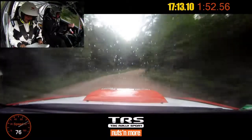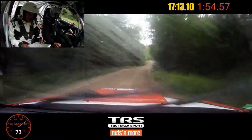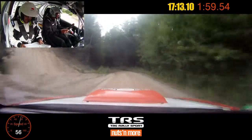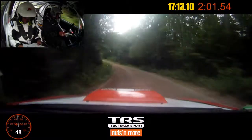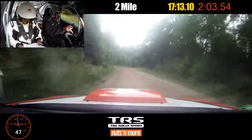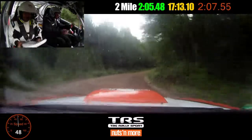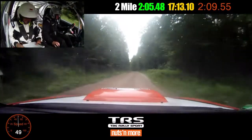Into left 5 short over crest deceptive. And left 4 no cut. Right 4 minus, loose long, 50. Left 6 plus, 150. Left 6 plus, 150. Small crest, 70.